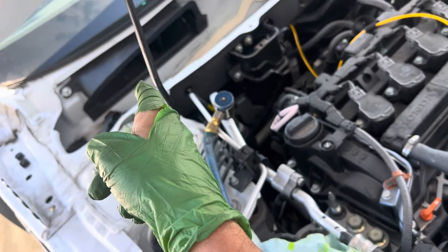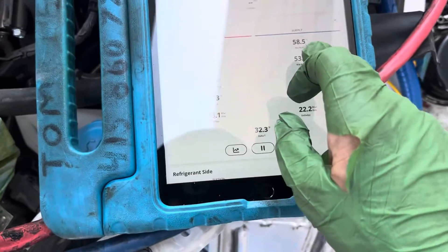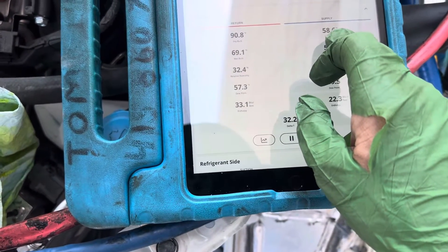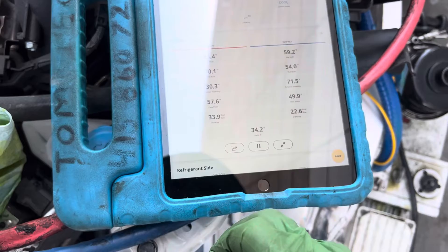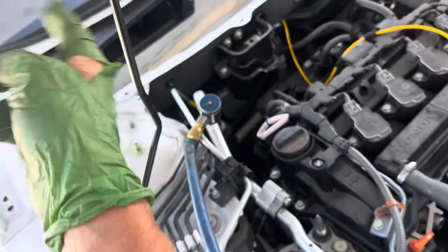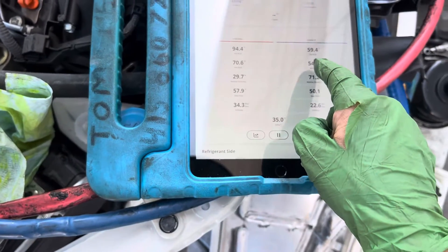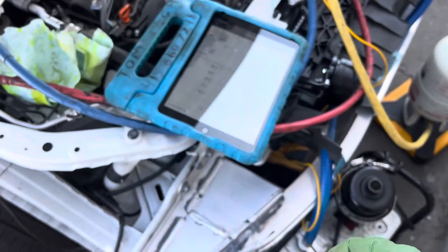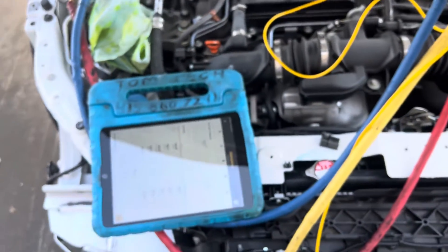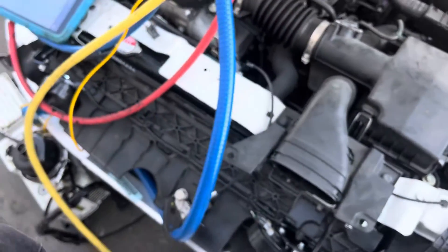We know we have fresh air going in at 90 degrees. Our temperature on our duct has risen from 55-54 degrees to 58 degrees, because we are no longer recycling 79-degree air — we now have 90-degree air, and it's coming out at 59 degrees. Depending on the humidity, people would put their hand over that and say that's pretty good if they weren't using a temperature sensor.